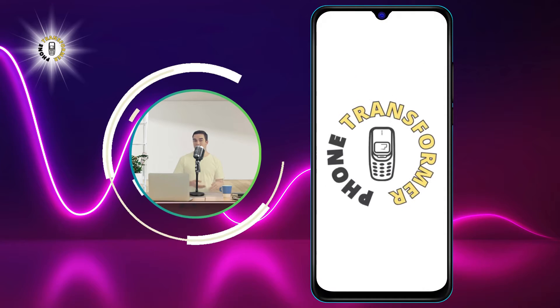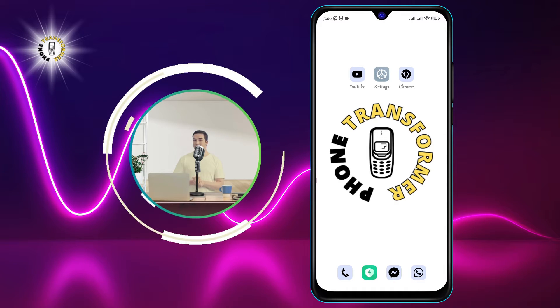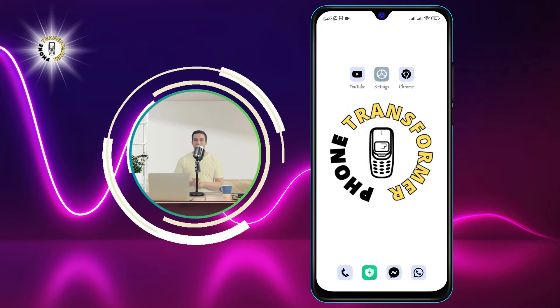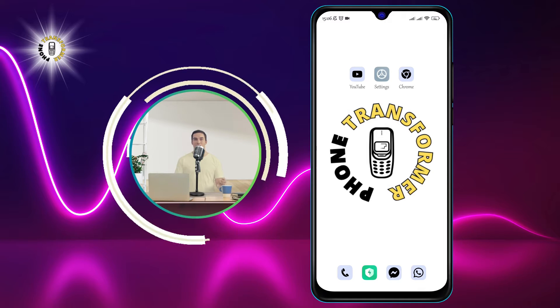Hi everyone, welcome to Phone Transformer, the channel where we show you how to make the most of your Android device. In this video, we will teach you how to connect a printer to your Android phone and print your documents, photos, or anything else you need. Now, let's get started.